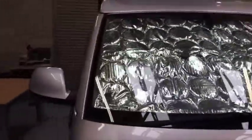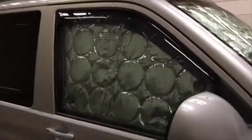That's the view from outside — that'll reflect all your sunlight away.